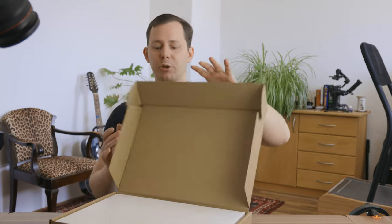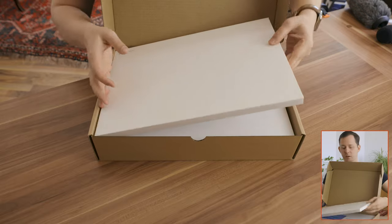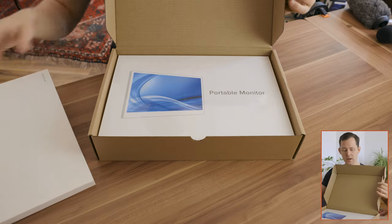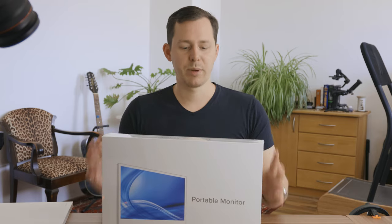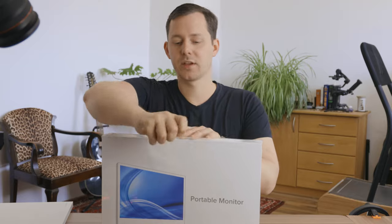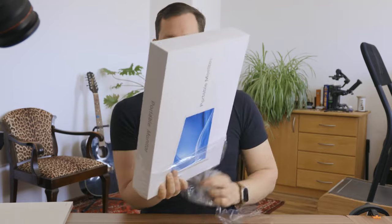Let's break open the box and see what is inside. First up, we have a small paper box. And then we have the portable monitor. Something I already like about this is that it is clean white packaging — really nice, almost reminiscent of MacBook Pro packaging. I'm going to open up the plastic wrap, which they could potentially leave out in the future to reduce plastic waste.